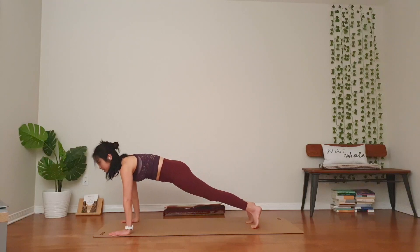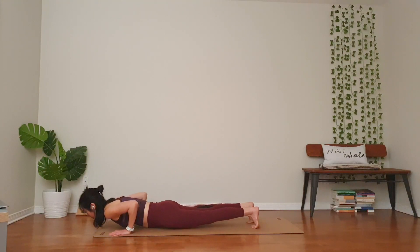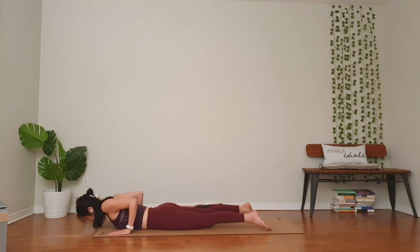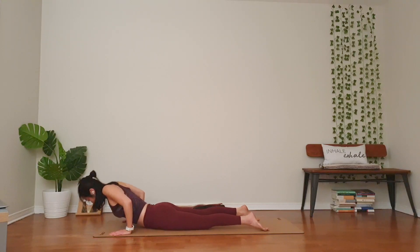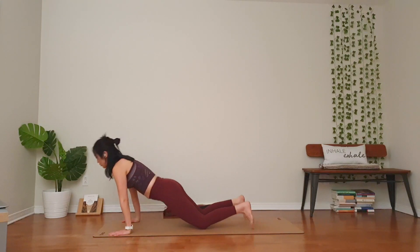Inhale to plank. Your vinyasa — knee, chest, chin or chaturanga. All the way down to your belly. Roll your shoulders. Cobra pose. Downward facing dog.